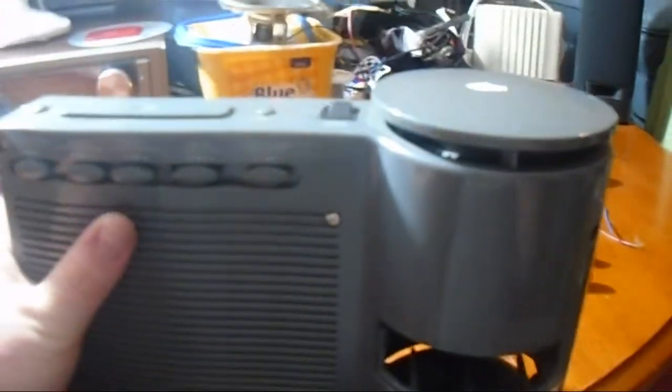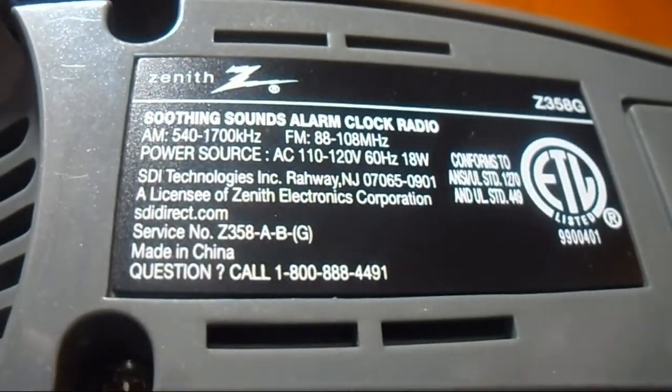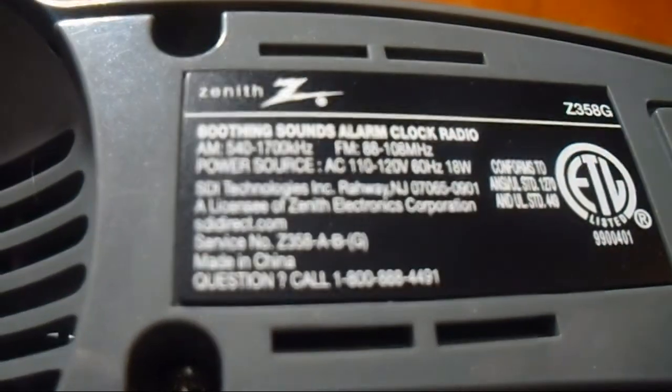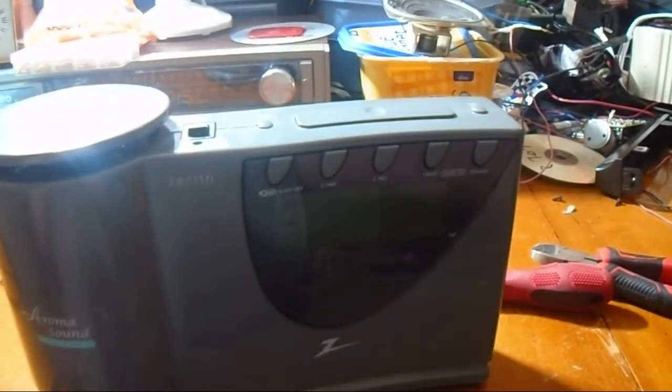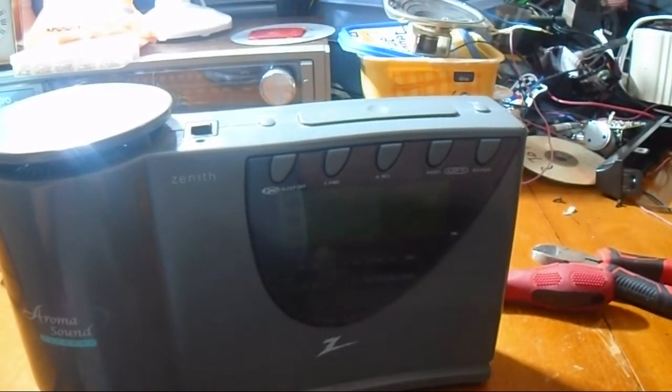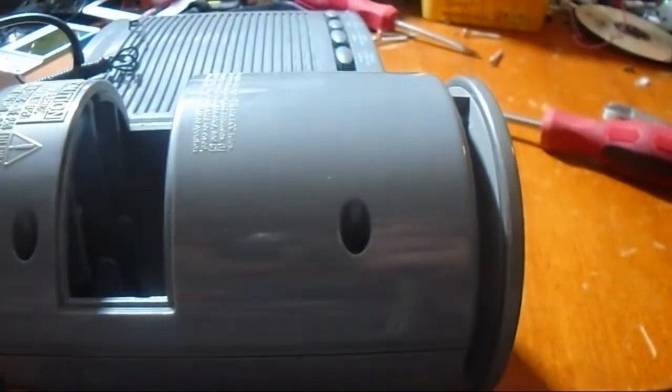This is the little aroma thing. I don't think it really does much of anything. Let's take this apart. Here is the model tag — made in China, of course. It's called the Soothing Sounds Alarm Clock Radio, made by SDI Technologies. SDI Technologies is the same company that peddled that Sound Design crap. You just have to barely tap that button and it refocuses itself. That's nice — I may want to use this even more.